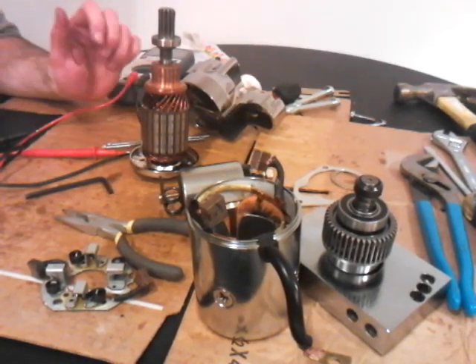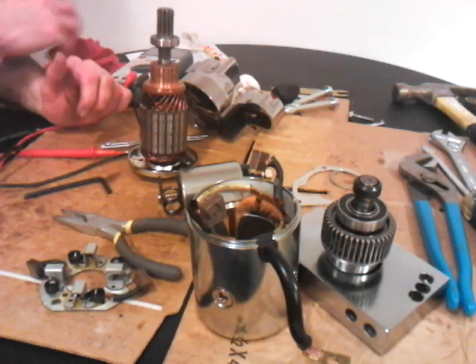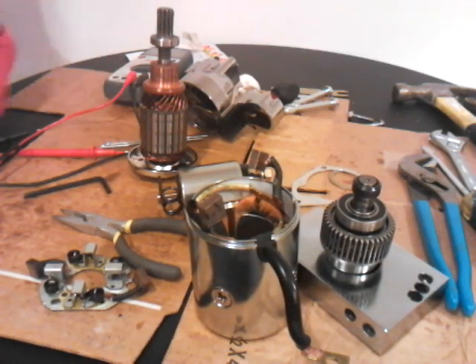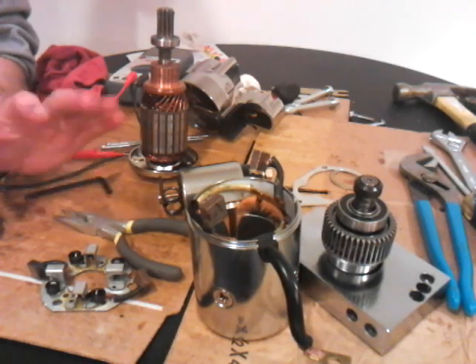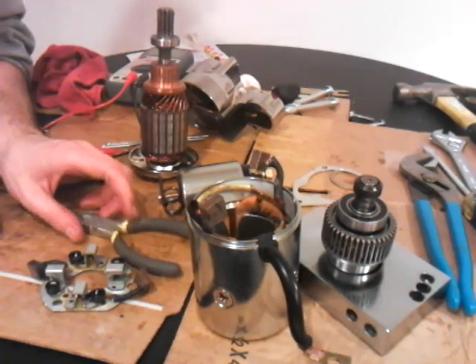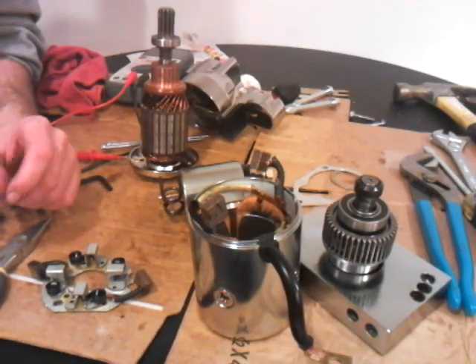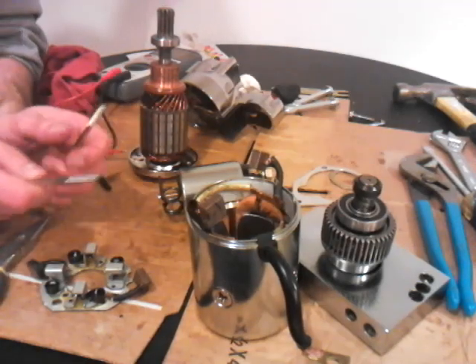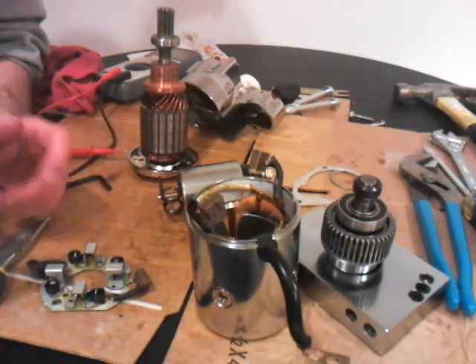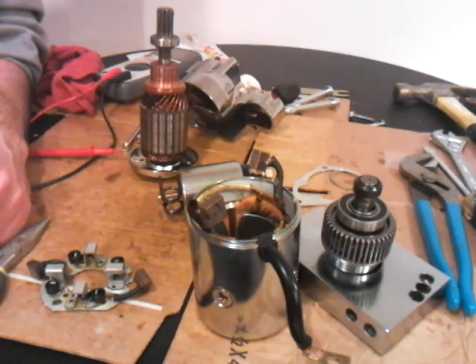Hey guys, if you watched my video on how to rebuild or test the starter — the one where I show how it works with internal components — well I took everything apart. And a lot of people tell me, how come you don't show how to reassemble everything? Reassembly is the same as disassembly in reverse, but in this video I actually listen to you and I show you how to reassemble it. Because I like you guys. This is how you do it.